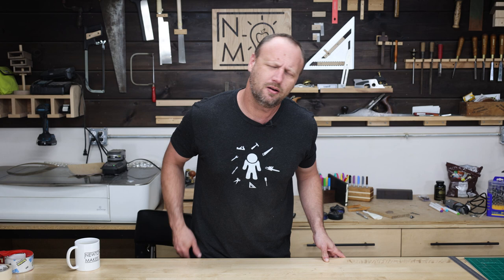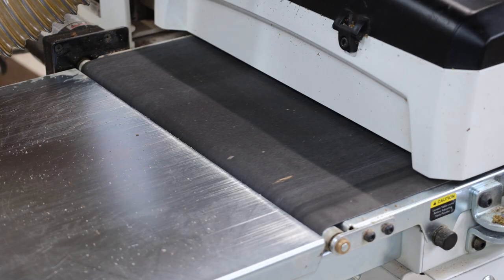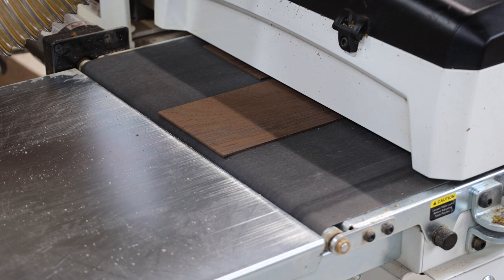What's up everyone, welcome back to the shop. I am kind of in a Halloween mood, so let's scroll saw some creepy looking pumpkins.